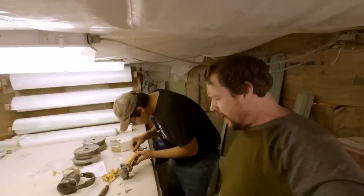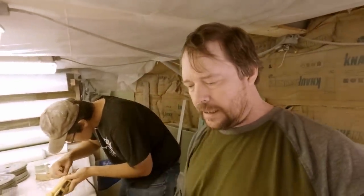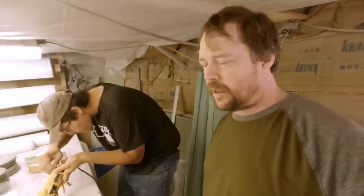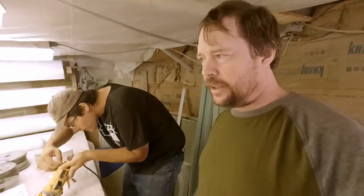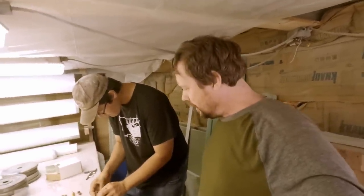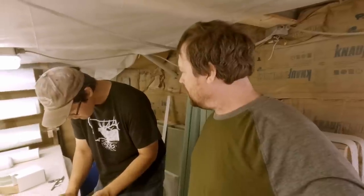Matt will get these back together. Here are the sanding discs - I got 24-grit, that should shred some fiberglass pretty good. Also got some 60-grit ones just for general blending, like where the mat ends and meets new stuff - you'll end up with a ridge there and it's nice to blend that. Just waiting for him to get this fixed up so I can use it, and I'll go put my other one away before I prematurely wear it out.